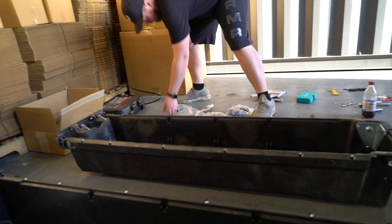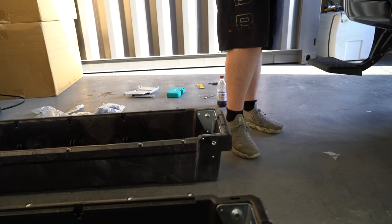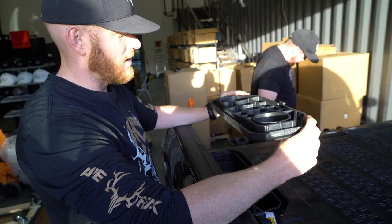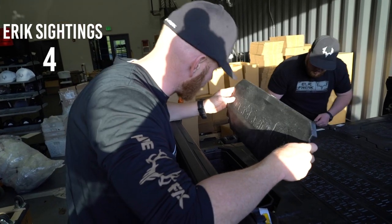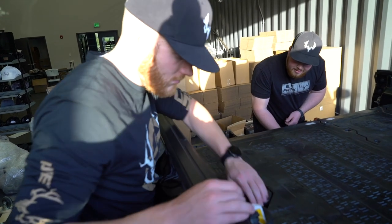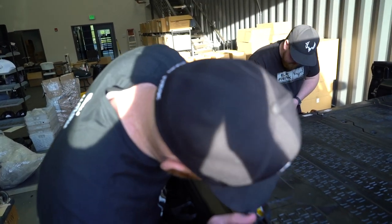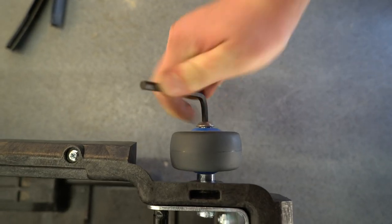Hunter's legs haven't seen the sun yet this year — it's essentially quarantine legs. Just seeing how this ammo lid fits on the ammo can. You just give it a little hit and it comes out super easy. Now we're just putting the wheels onto the back of the drawers — there's just a bolt and they go onto those brackets we just installed.